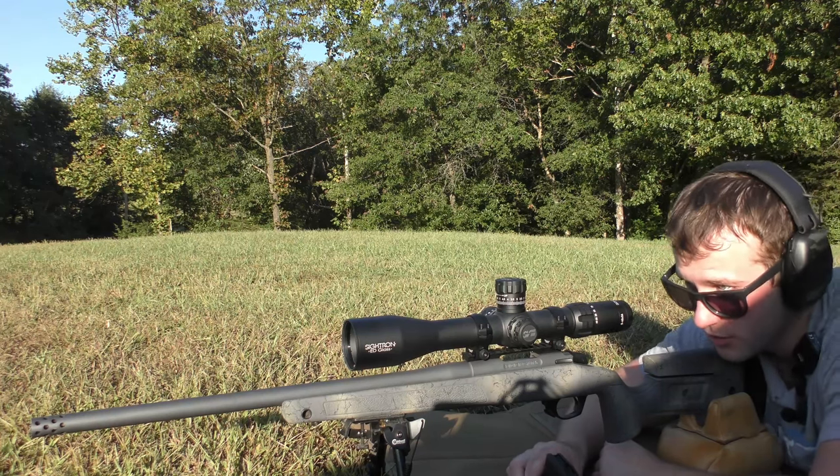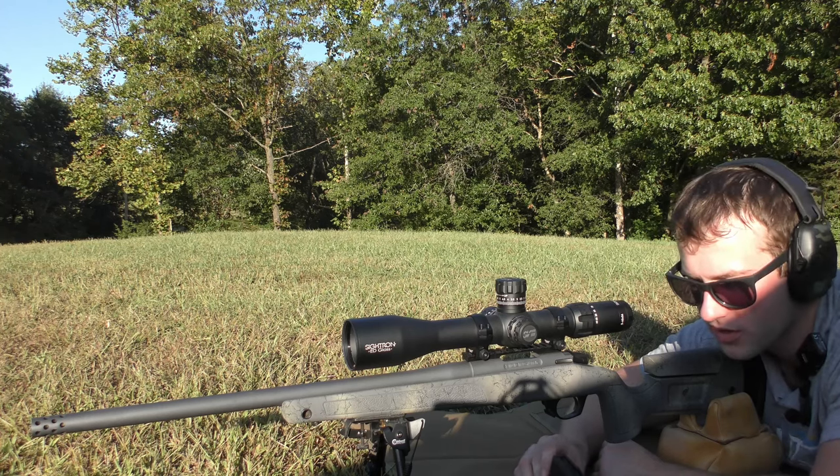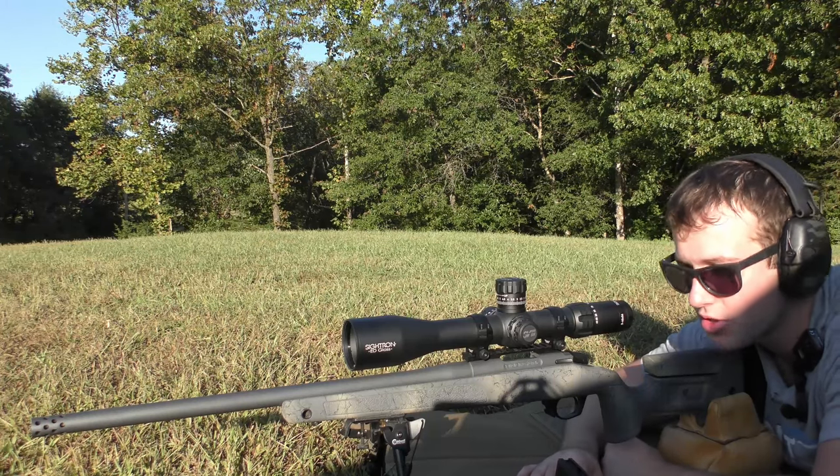Today we have the Bergara HMR again in .308 Winchester — this one is their Wilderness Series. If you are curious about all of the exact details on the equipment and components being used in this video, please refer to the description below.